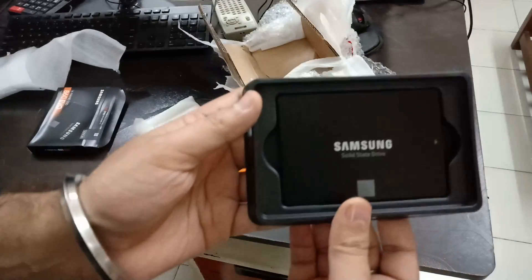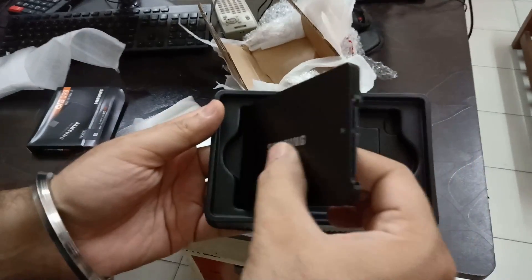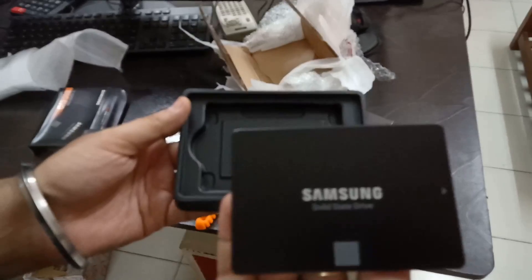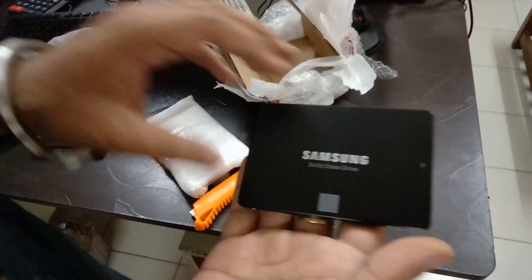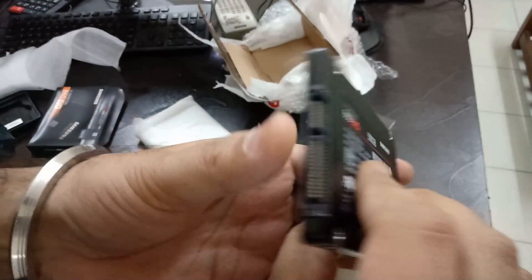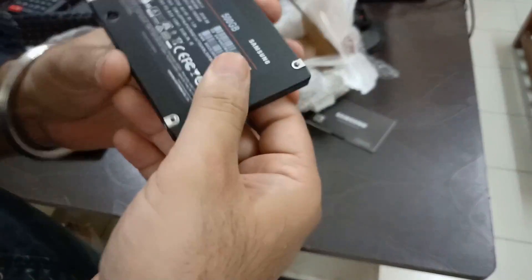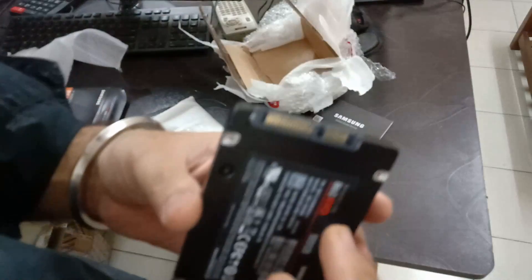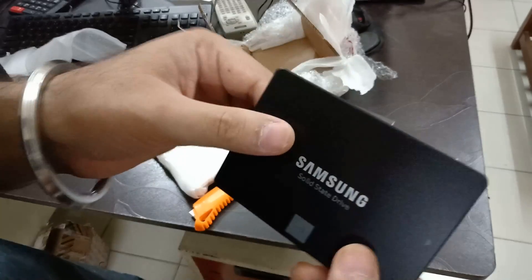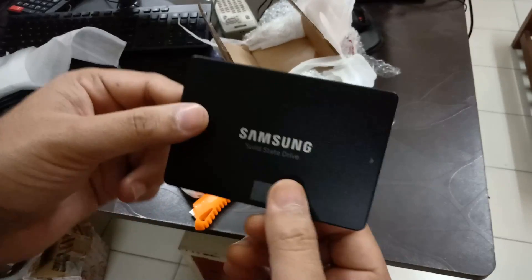And there we have the SSD. It's pretty lightweight. You just need to connect the SATA port and power cable, and then we're good to go. Next up, I'll install it inside my PC and see how it performs.